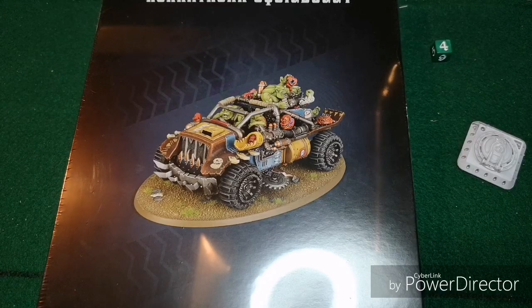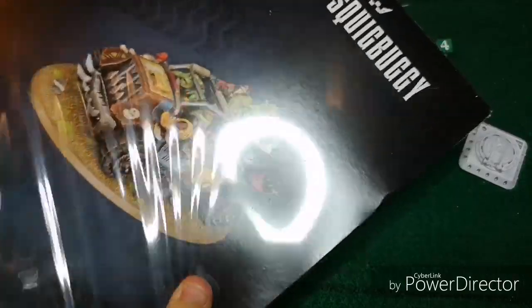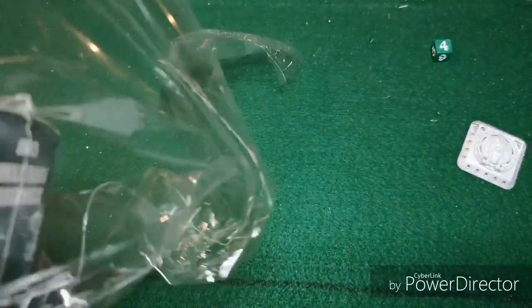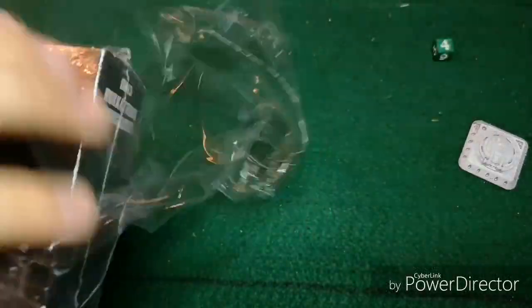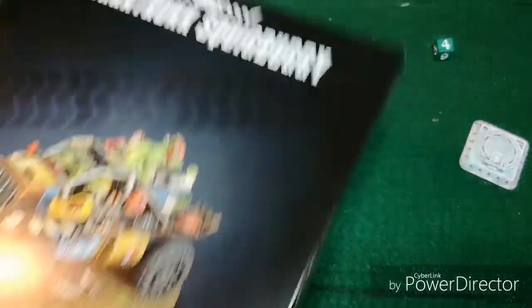I'm going to let my Grot here rip the cellophane off the box and then we will see what the contents are inside. So what was it about the Squid Buggy that made you want to save up your money and buy this guy? I really just like its name. I like how it looks and I like how they shoot their own pets and basically some of them just blow up.